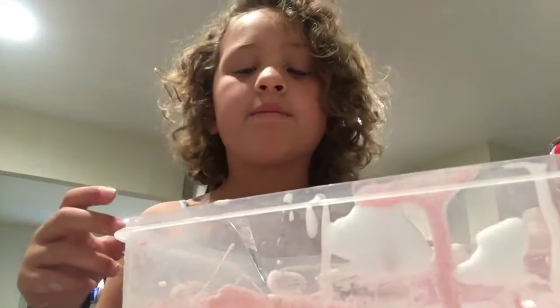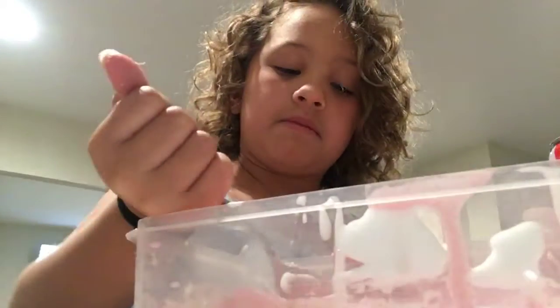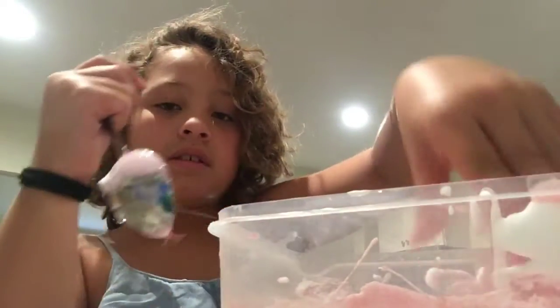It looks like — I hope it's not stringy slime, because I hate that kind. You know, the kind that doesn't break but rips really easily. I hate those. We'll keep on mixing and mixing. Okay, I think it's ready to mix with my hands now.